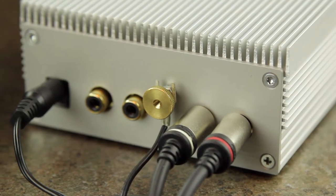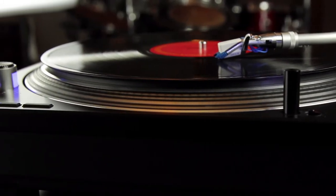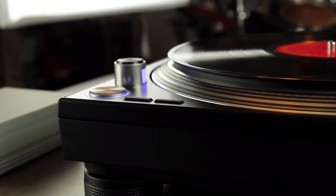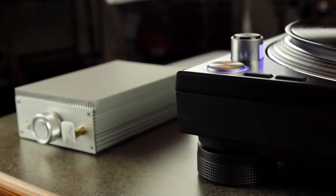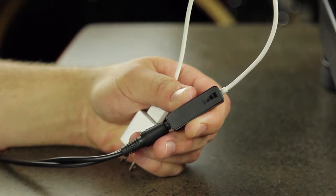Second, it's also an RIAA pre-amplifier. Typically, turntables don't have normal line level outputs, so they require an additional amplifier receiver to convert that signal into something that actually sounds good through your speakers. This is why you can't simply just connect an Akiko transmitter to a turntable.